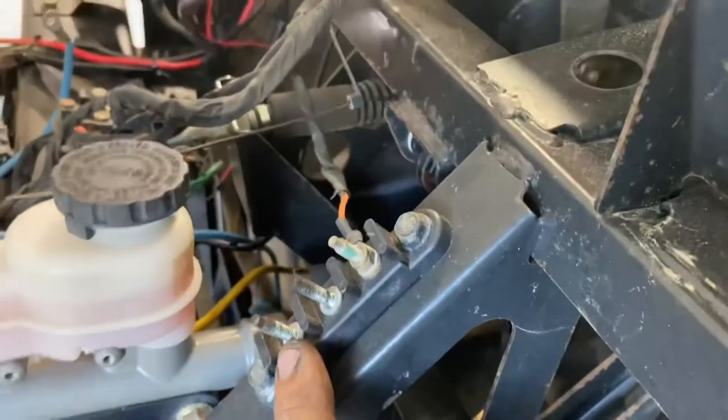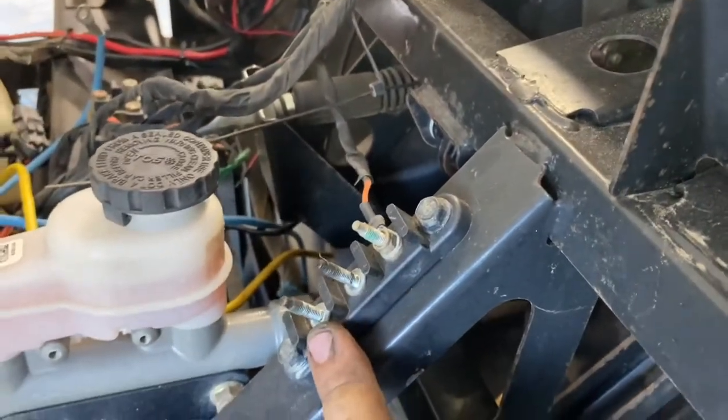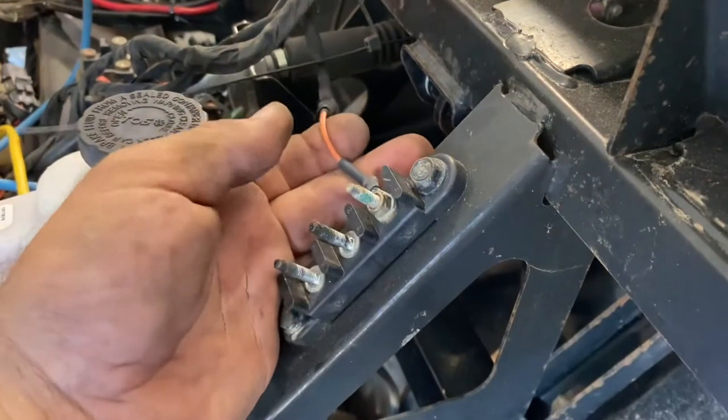Does your Ranger have one of these? Well, that's the bus bar. This is how they come from the factory.